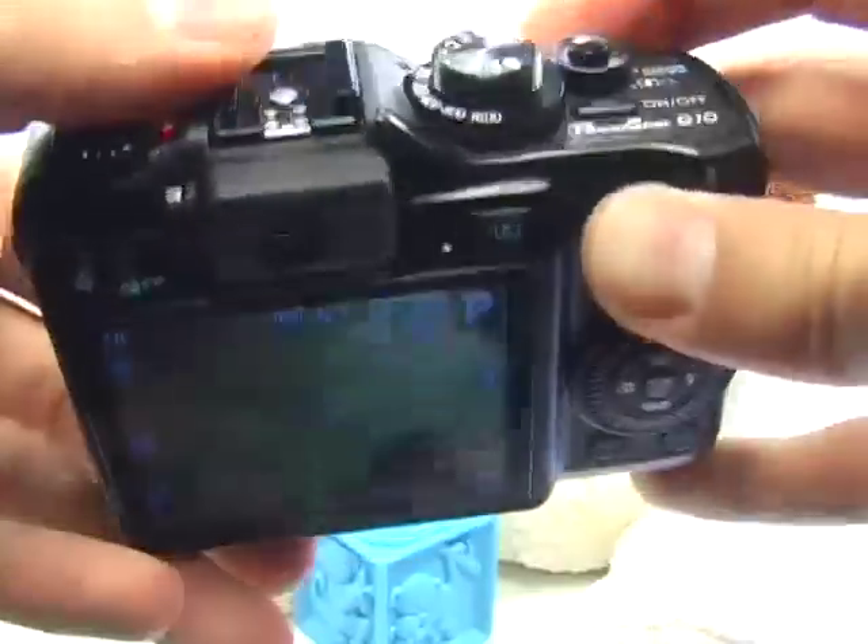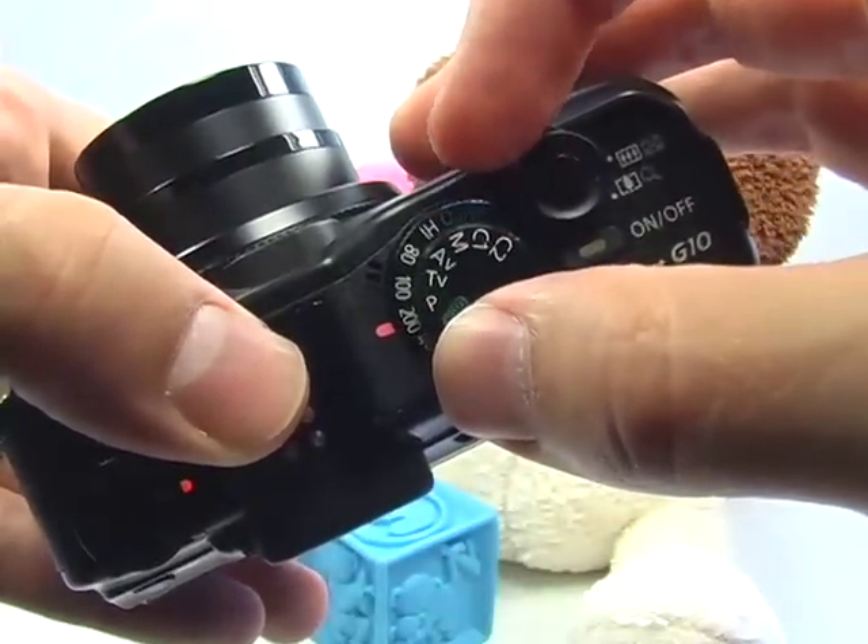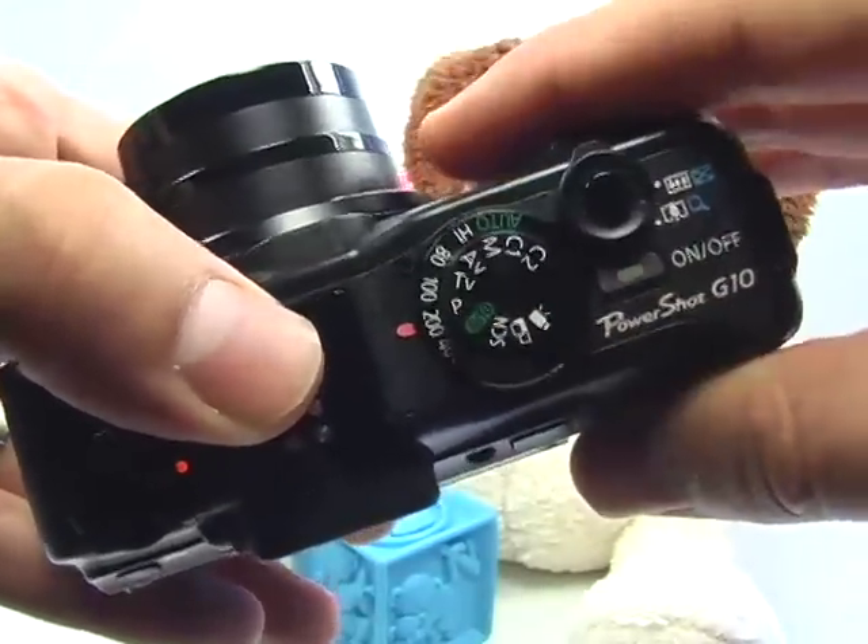Which means, like with most pictures, use the program mode. This is the P on your mode dial. Go ahead and set this to program.